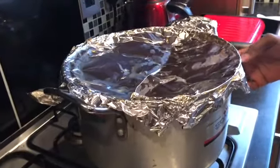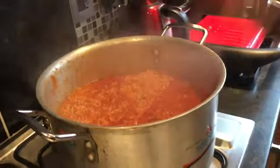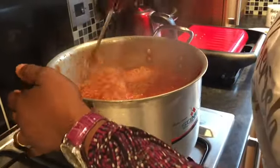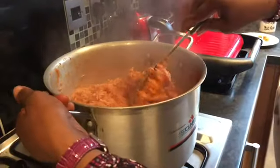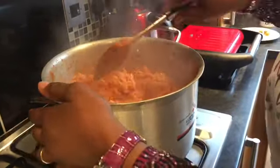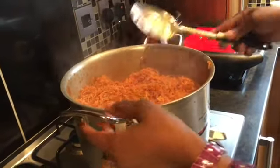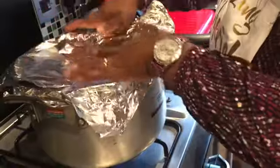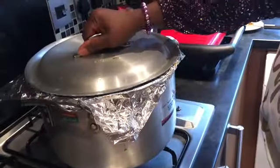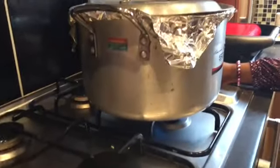Now the rice has been cooking for about 20 to 25 minutes. You have to be careful at this point because it's very hot. So now we'll just stir the rice so that it doesn't get burnt at the bottom. The rice is almost cooked now, so put the foil back again. This time around you have to turn the gas cooker very low because it's almost cooked — it just needs to dry up a bit.